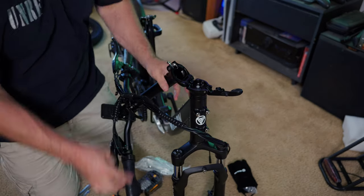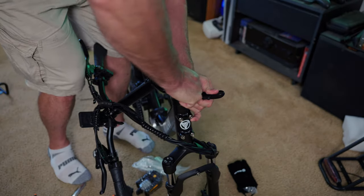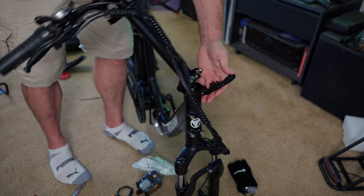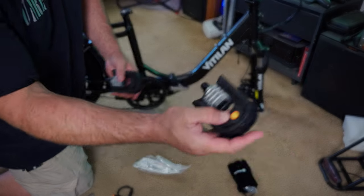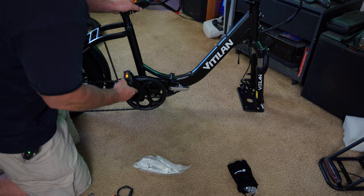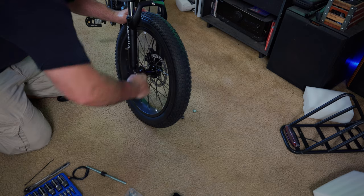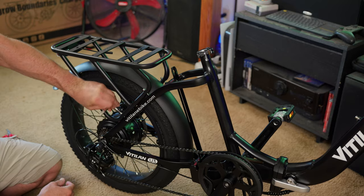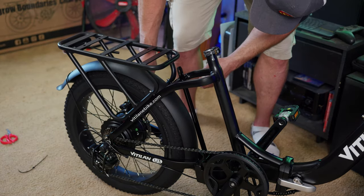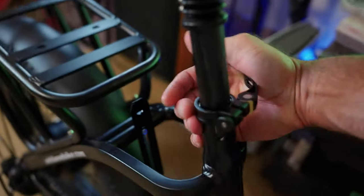Box of accessories here — we've got our pedals, a little air pump, a bag full of tools, reflectors for the tire, and a handy dandy user's manual. For the handlebars, this folds and reveals an Allen nut that needs to be tightened — make sure it's lined up with your front fork. Get the handlebars on and put on the pedals. Keep in mind the pedals are directional, and they always screw going towards the front of the bike. Last step is putting on the seat.